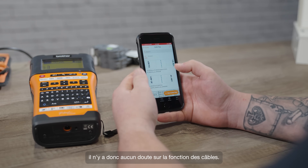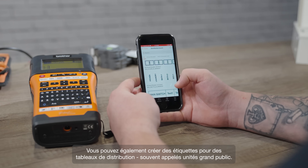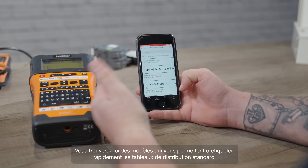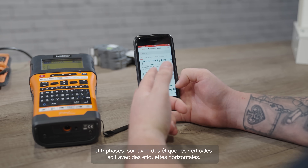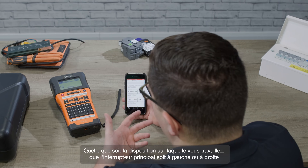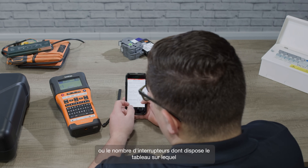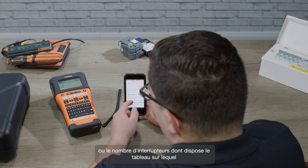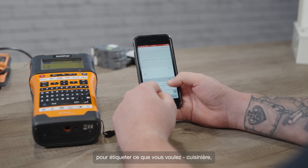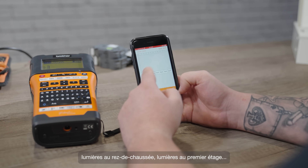So there's no doubt about what any of the cables are for. You can also create labels for things like distribution boards, often called consumer units. Here you'll find templates that will let you quickly label standard and three-phase distribution boards, either with vertical or horizontal labels, whatever layout you're working with, and whether the main switch is on the left or the right, or however many switches the board has — you'll find a template for it. Then you can just go in and change each label to say whatever you need: cooker, downstairs lights, first floor lights, whatever it might be.